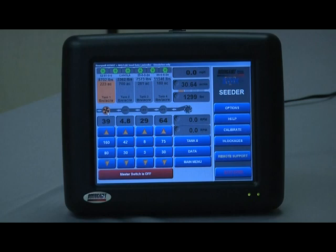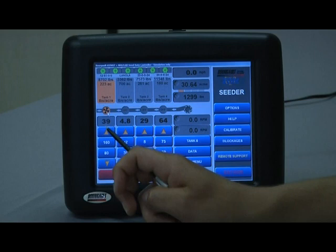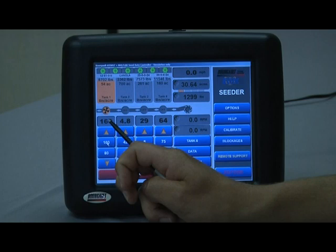The application rate display — the actual rate being output is shown in the grey box with black lettering. This is the target rate. If that number and your target rate are different, it is true that the actual rate is not meeting the target rate.